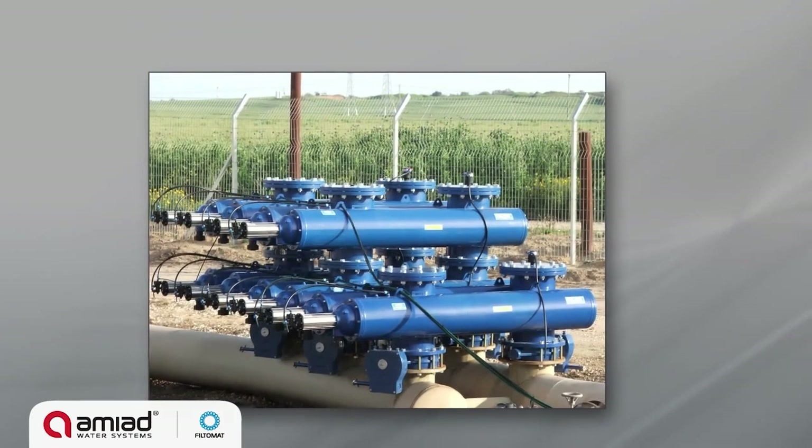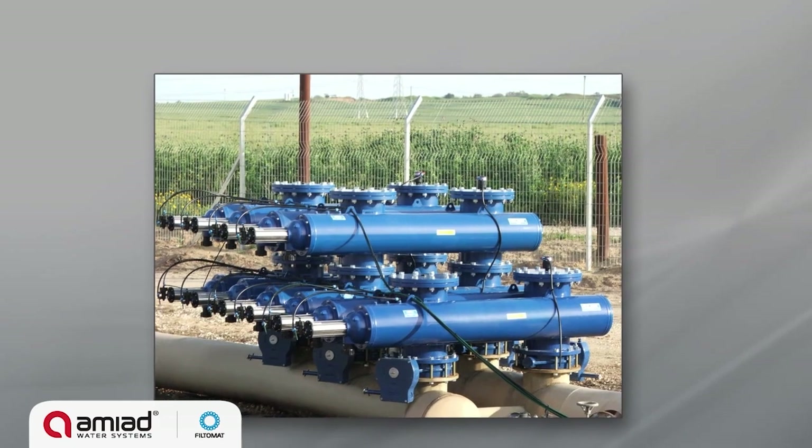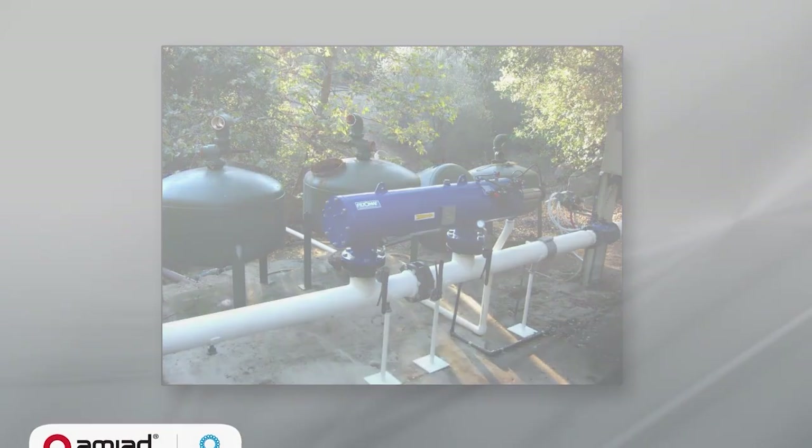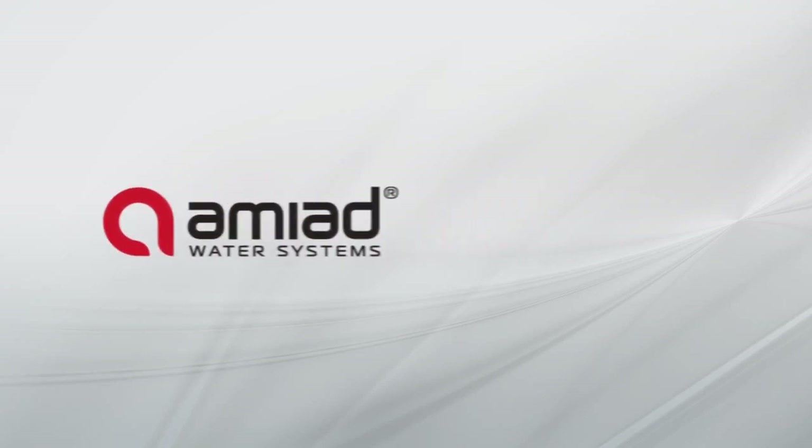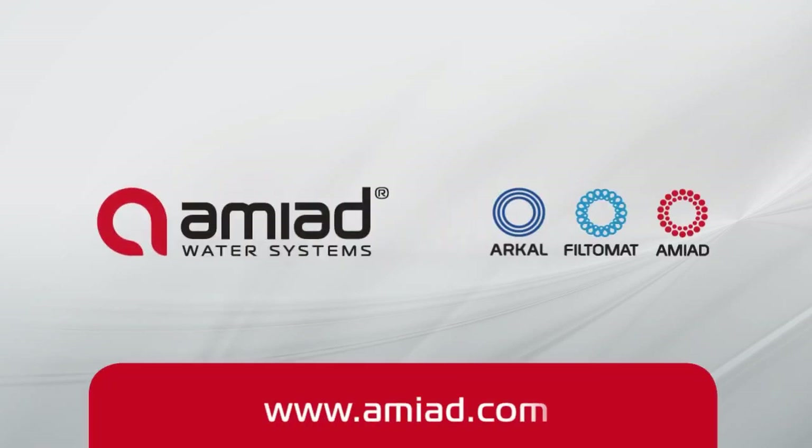Low maintenance, low pressure operation, strong screen, and simple operation — the Yamiad Filtomat M100 delivers exceptional performance coupled with a significant return on investment.